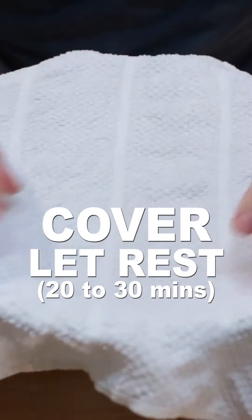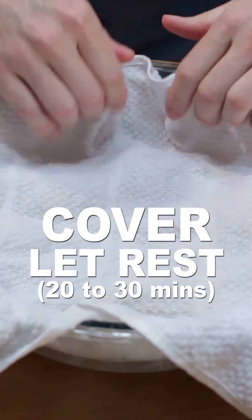Place the dough balls into a bowl and cover with a damp kitchen towel. Let rest 20 to 30 minutes.